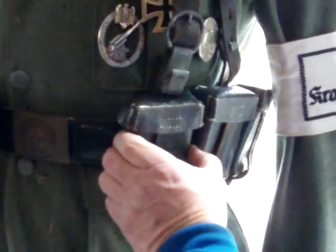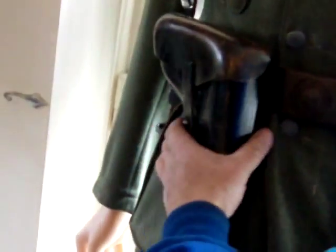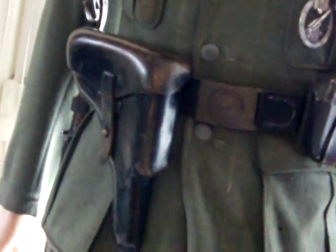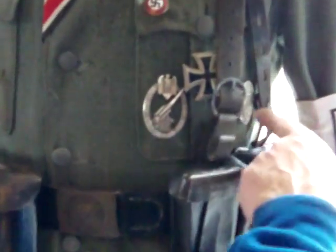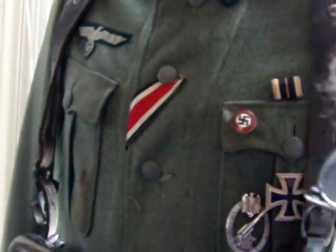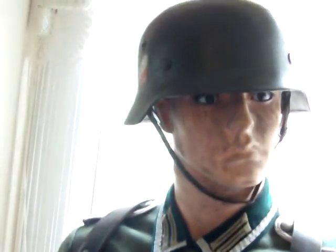K-98 ammo pouches. A Luger holster — unfortunately there's no Luger in it. A flak badge. Wound badge. Knight's Cross First Class. It's an original tunic. Another bayonet.